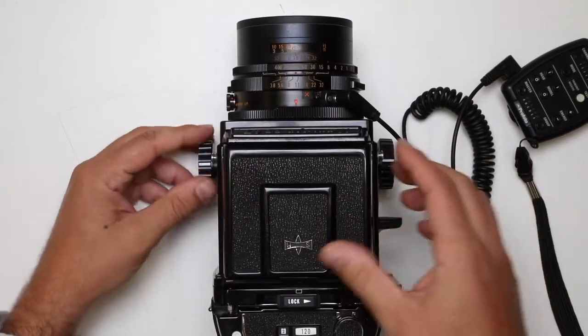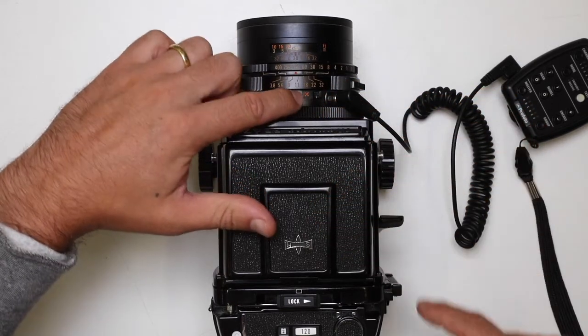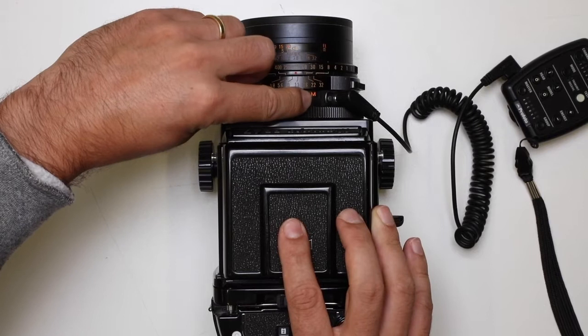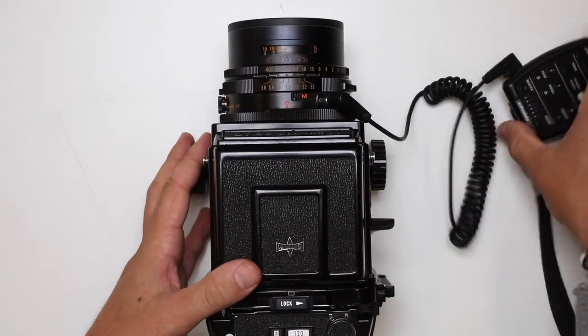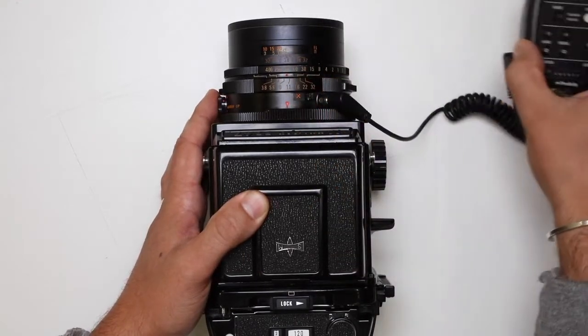It's really important that on the Mamiya RB67 we have on the lens this tab here showing X. If you flip this across it shows the M. That's quite an old electric system for using flash, so make sure that's always on X when you want to use it with the air remote.